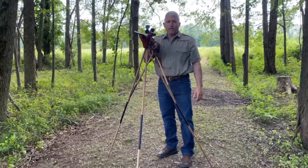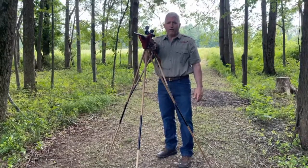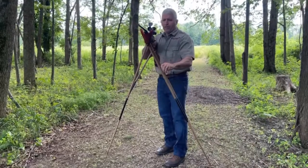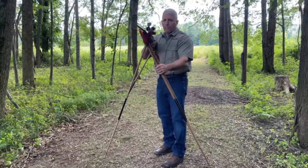If you want to go ahead and change point of impact left or right, up or down, you simply sweep the front leg out of the way and put it behind the rear support arm assembly.